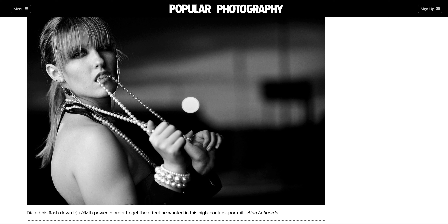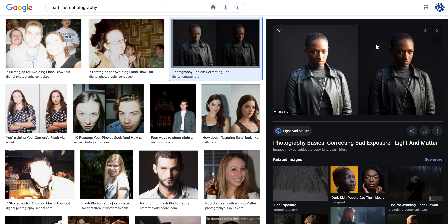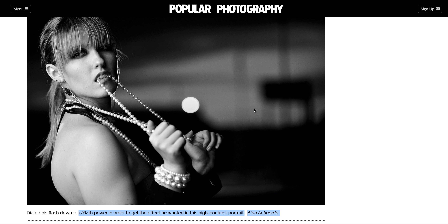Some flashes you can adjust more than others. In this example, he used only 1/64 power to get the effect he wanted — he used off-camera flash to light the person but made it so minimal that you still have background. Normally when you flash somebody the background goes black, giving you that really dark background unless it's lit up. In order to have a beautiful background, he reduced the power of the flash.